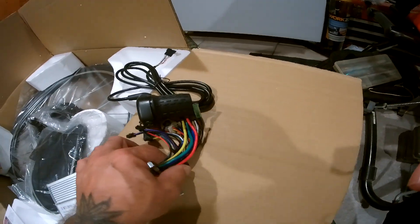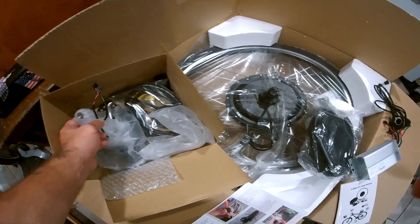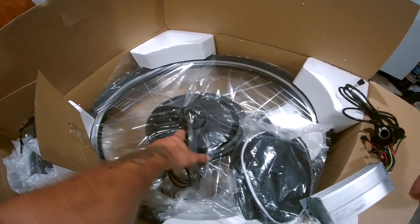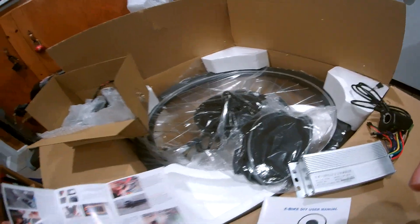Everything was actually connected, so I unplugged it. It was all in this box. Just checking to make sure you got the brake levers — everything is in there — and the gear is on there. This is the rear wheel I'm going to be putting on, and I'm going to get rid of that front wheel because that's too dangerous.